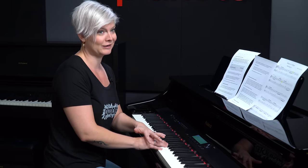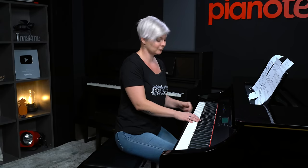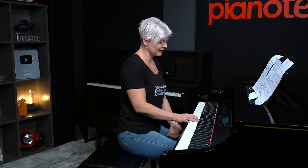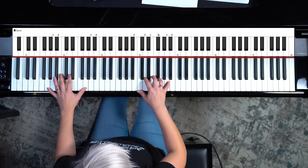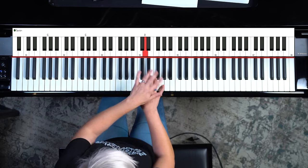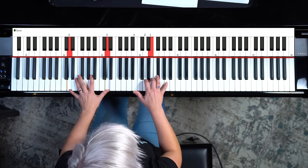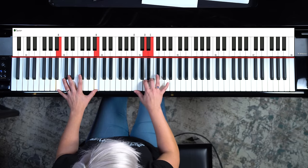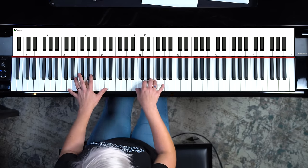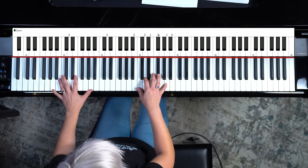Any of these notes are going to sound really, really good over top of the progression we're playing, so the sky is truly the limit. The main idea is that you begin to explore upward, and you can add any of the other notes in there. You could go to the D, and then maybe the E. There's the first one, there's the second one, and then here's my own little spin.